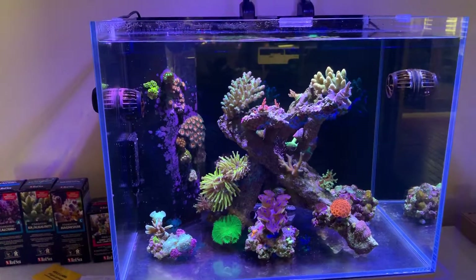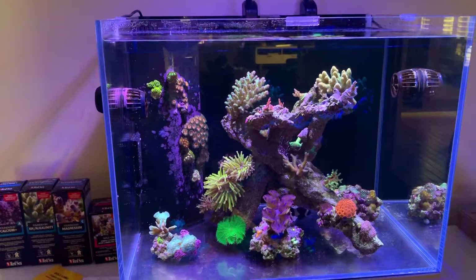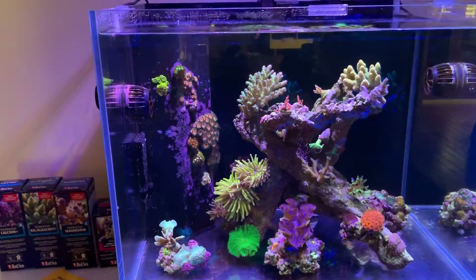The alkalinity hasn't gone past 8.1 and hasn't dropped below 7.9, so I'm pretty happy with it sitting around 8. The corals are doing really nicely.